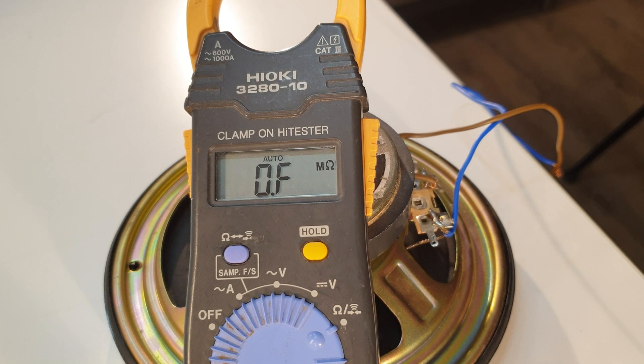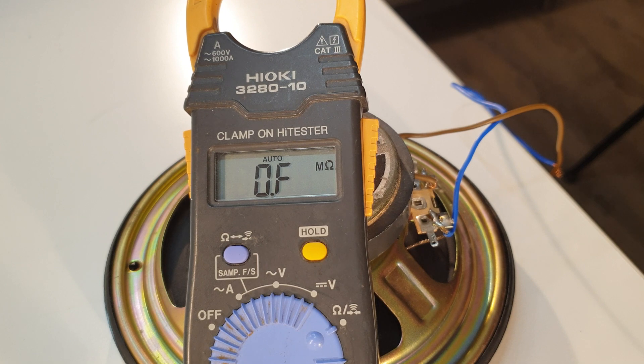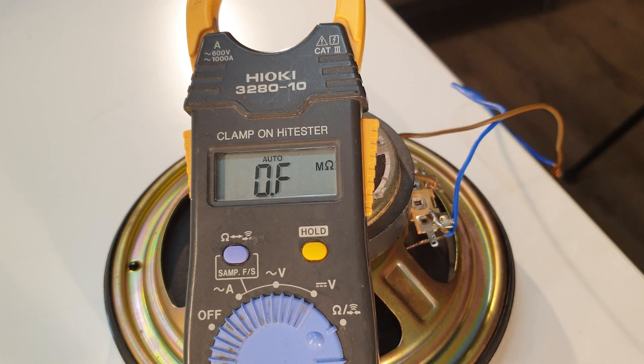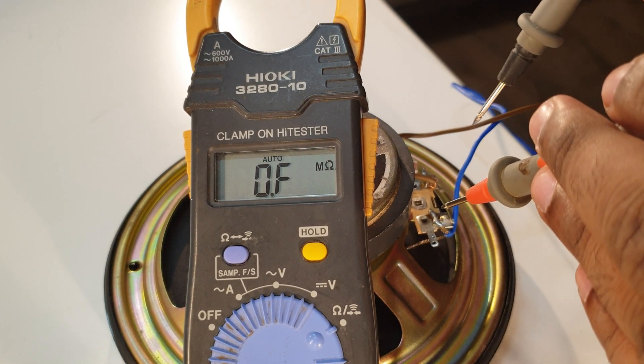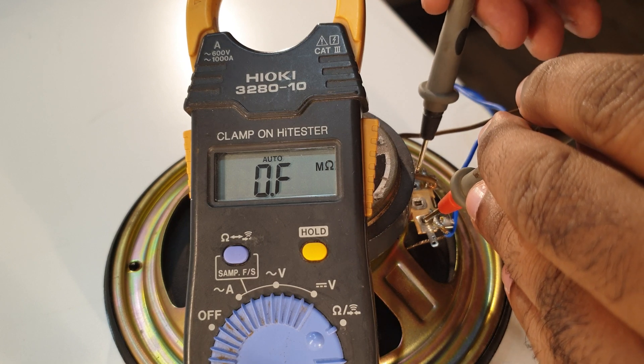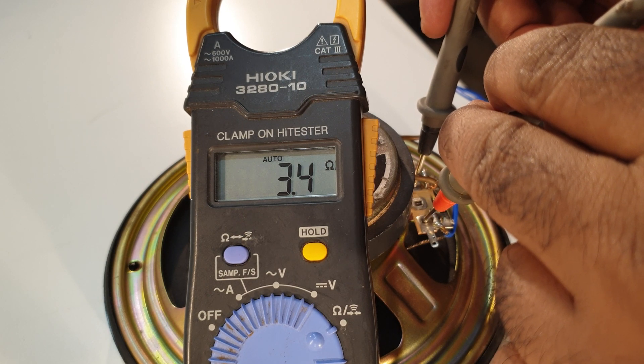The control is a multimeter. That's why we have to check the polarity. We have to put the impedance on the ohms setting. We have to put the speaker connection — we have to put the indicator on the correct setting because we need the impedance reading.